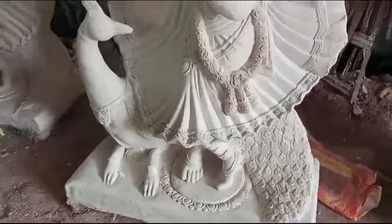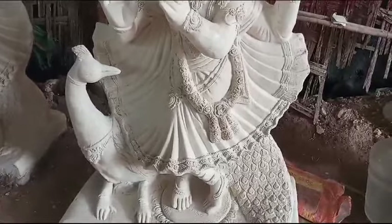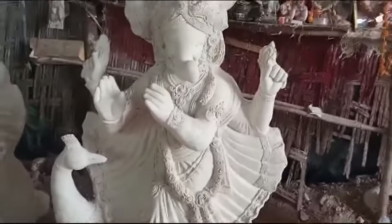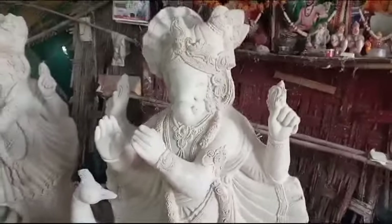The Ganesh Maharaj will be a set-up. Let's go with this Ganesh Maharaj. I can show the Ganesh Maharaj with the women's face design. So that Ganesh Maharaj will be here. This is Ganesh Maharaj's height of 5 feet.